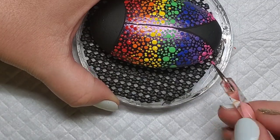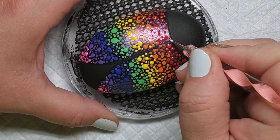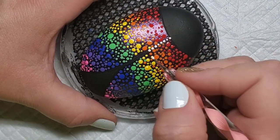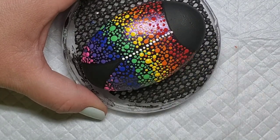Now that the ladybug has pretty much taken shape with her wings, I'm going to take a small dotting tool and some white paint and just add a dotted border around both wings and the head to give a little bit of contrast since it's on a black background.